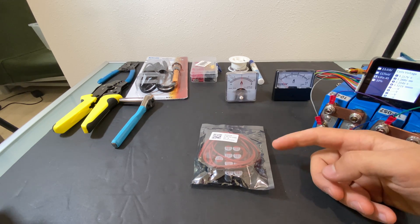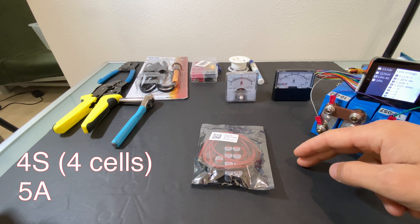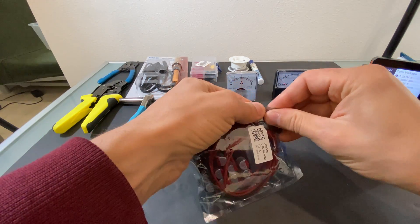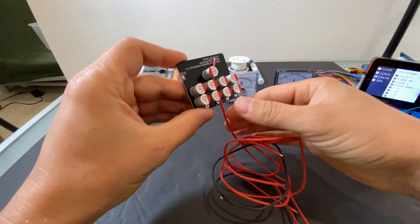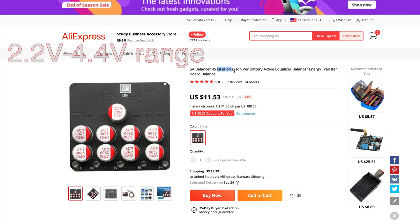In this video, I'm going to test this active balancer, which is the 4S five-amp version. I did test a similar product before and it did a great job of balancing cells. But in today's video, I want to see how many actual amps it can push in or out from a battery. I got this unit from AliExpress. In the title, we see that this is a five-amp balancer, 4S configuration for lithium iron phosphate and lithium ion batteries.